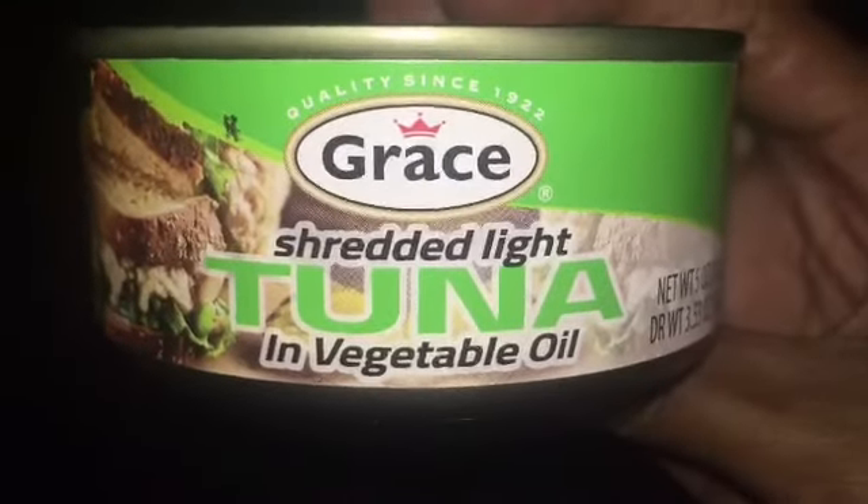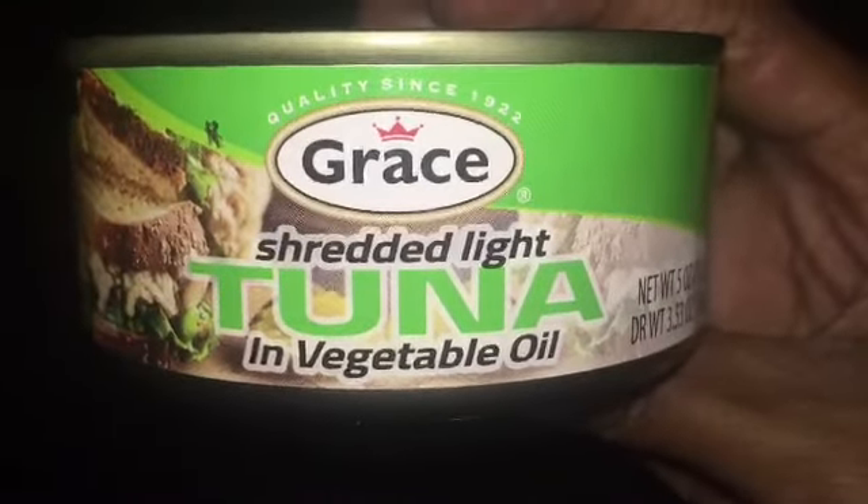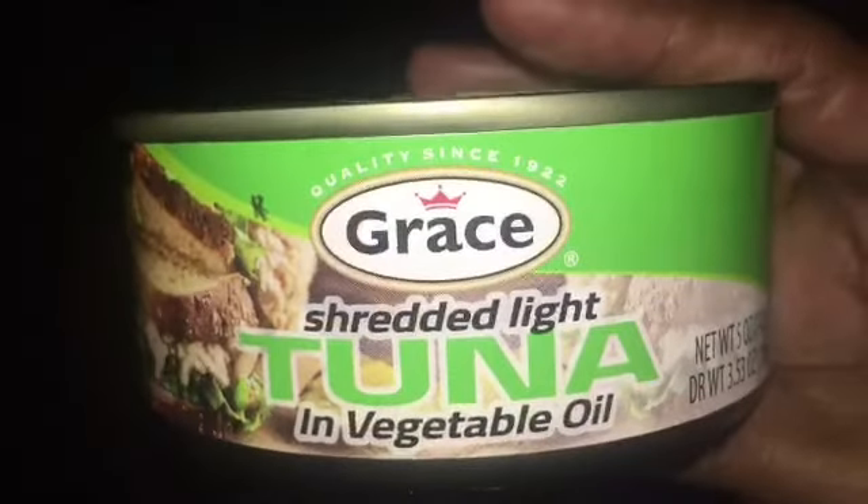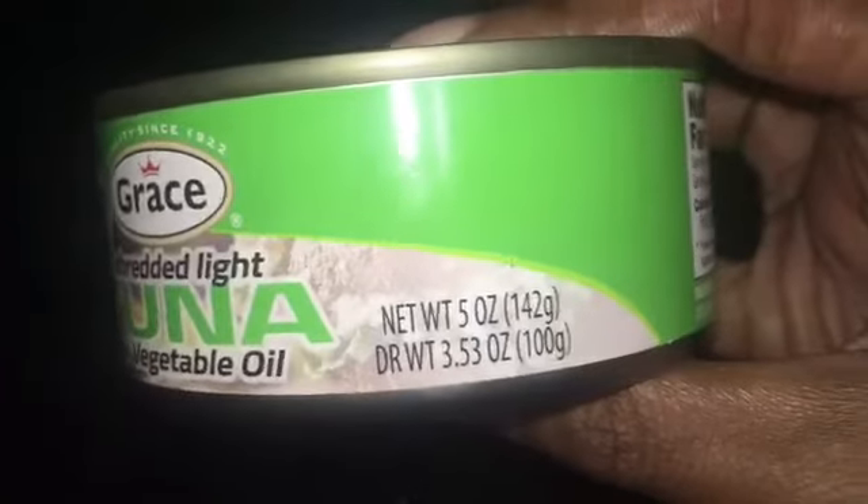Hello everybody! I want to share a quick little breakfast with you all — tuna, something that I don't like. It's fish, obviously, and you all know how much I don't like fish, but I want to try some tuna. Let's go!